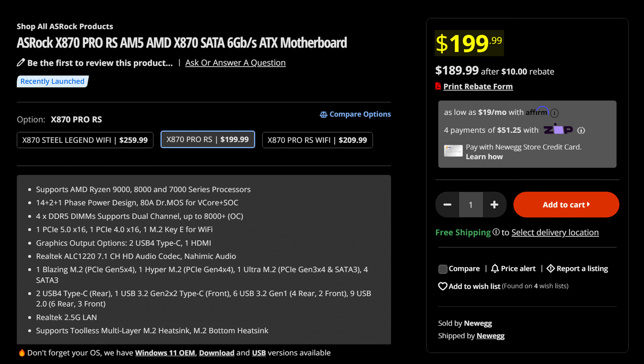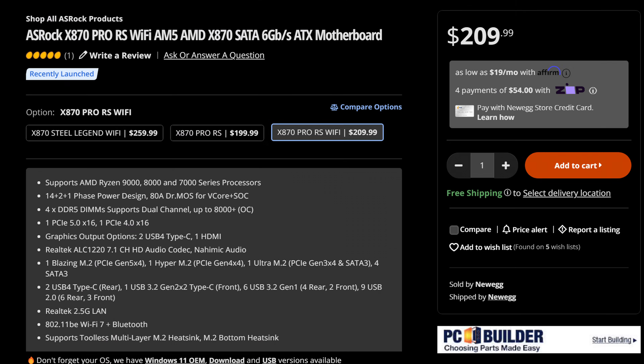X870 doesn't get cheaper than this, because you can get the ASRock X870 Pro for just $200, or you can get the Wi-Fi variant for just $10 more.